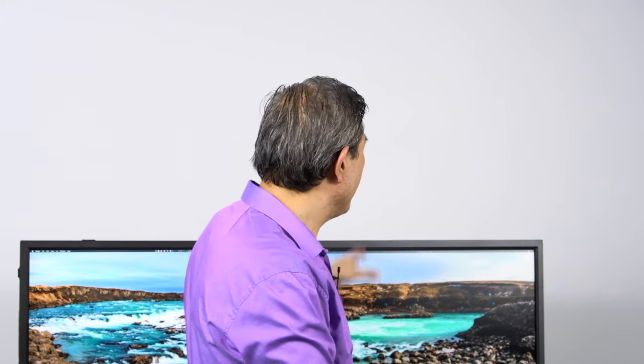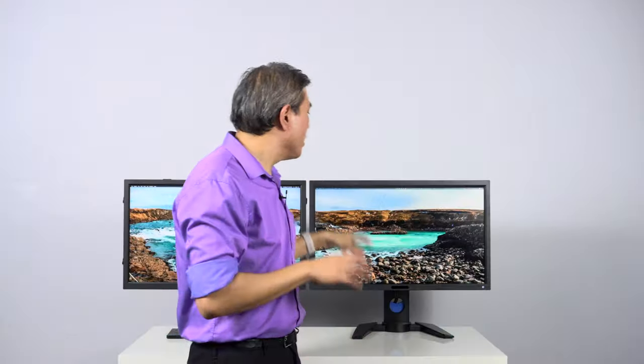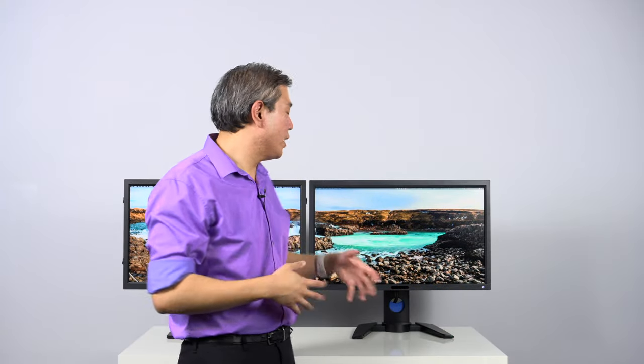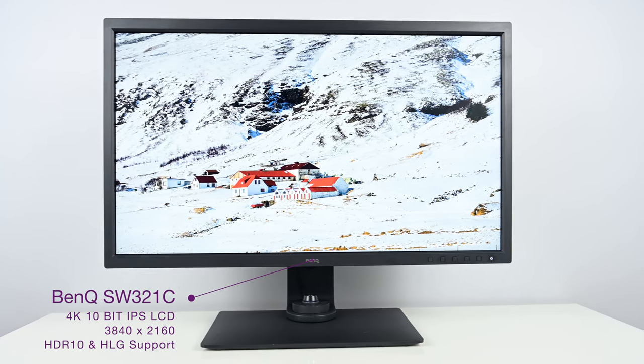One more video-specific feature on the PV line: the PV270 also has a refresh rate of 72 hertz. If you're editing video at 24 frames per second and set this display to 72 Hz, you get a natural cadence that matches 24 fps with no pull-down. This is available on the PV270 but not on the SW line, with the exception of the SW321C, which also offers different frame rates to match your video frame rates.